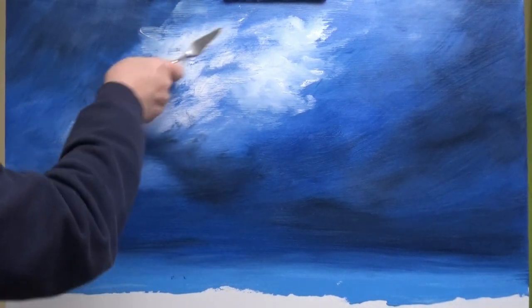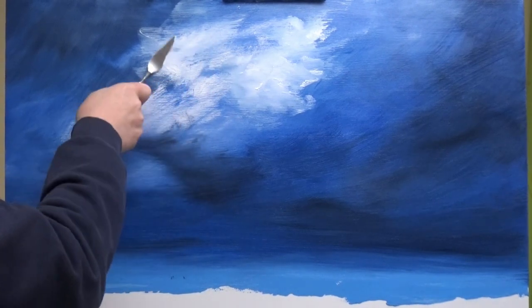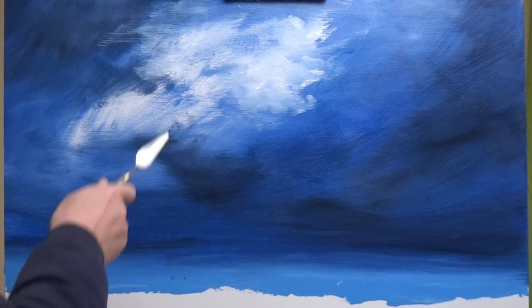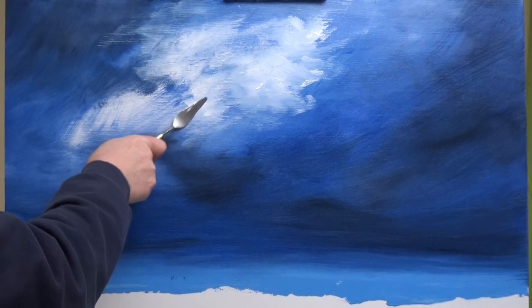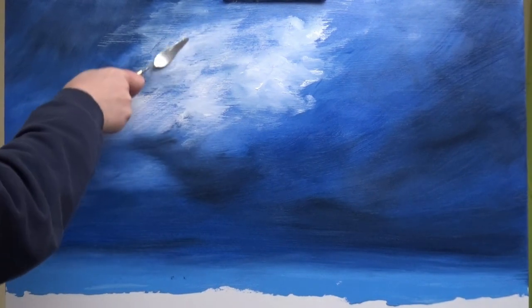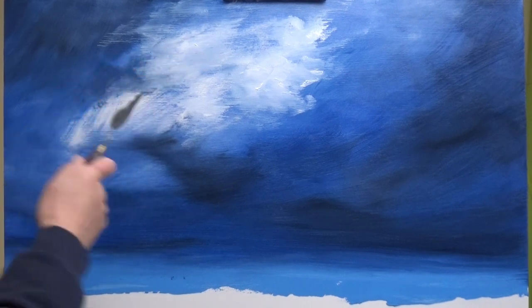Just chuck it on and be a little bit crazy about where you put it. Always remember, clouds are quite insane — they jump about all over the place. Maybe I should just paint and play music. There are times when I think it might be better.